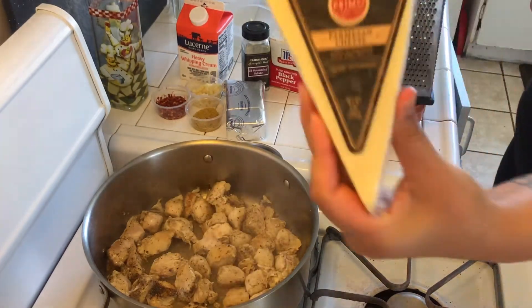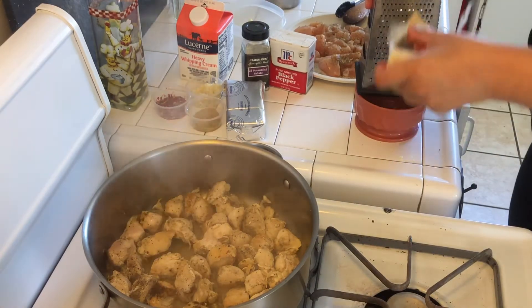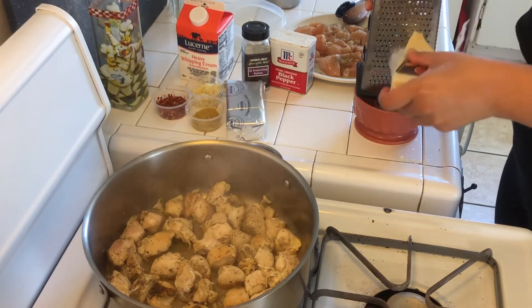For this dish you can also make it with shrimp, or make it without any meat if you just want to do a meatless type of pasta — that would work out perfectly fine.